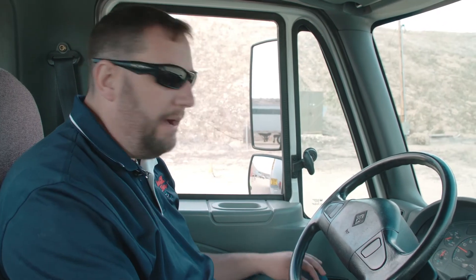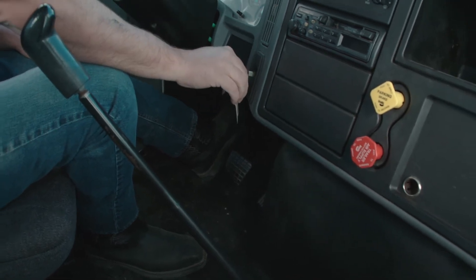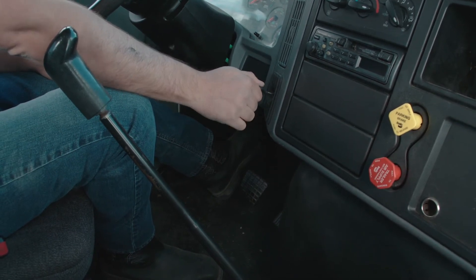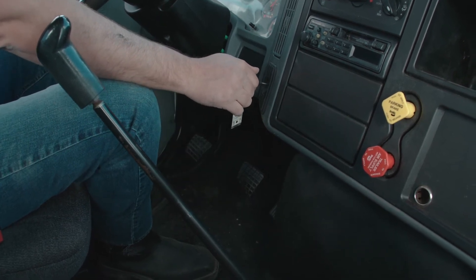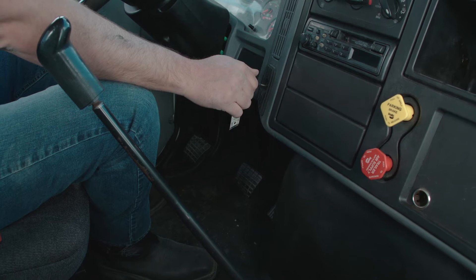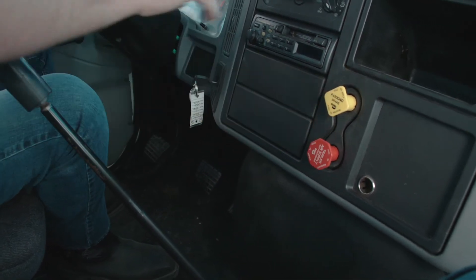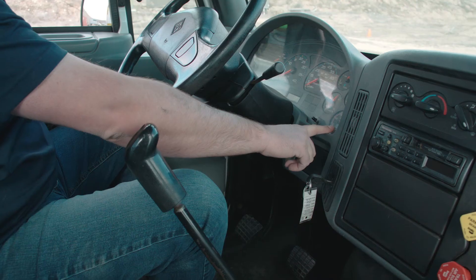Next we're going to do the air brake test. I'm going to push the clutch in, put it in low gear, and shut the truck off. Then I'm going to turn the key to the on position and let my foot off the clutch. I'm going to release my brakes and make sure that I have over 100 psi of air in both of my gauges.